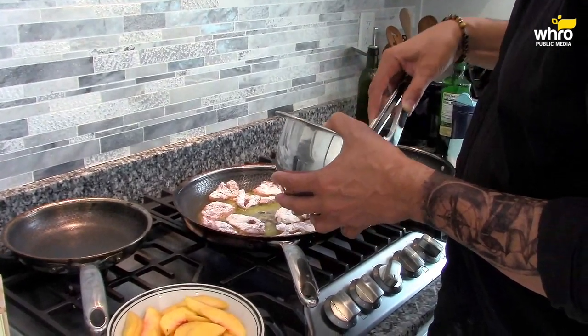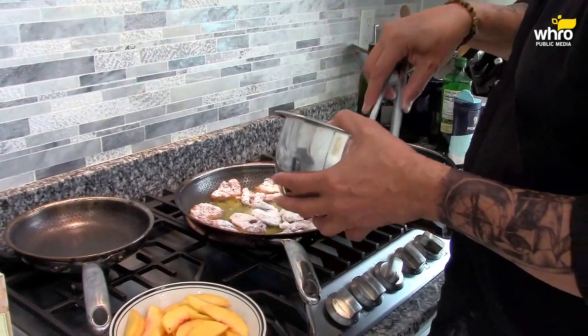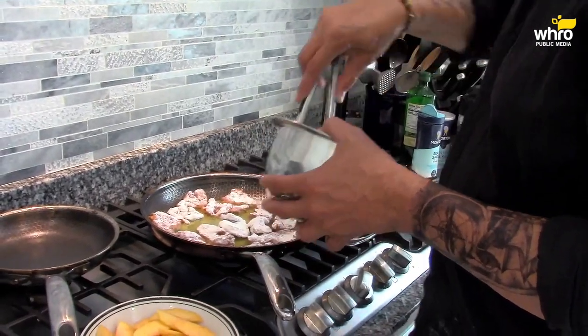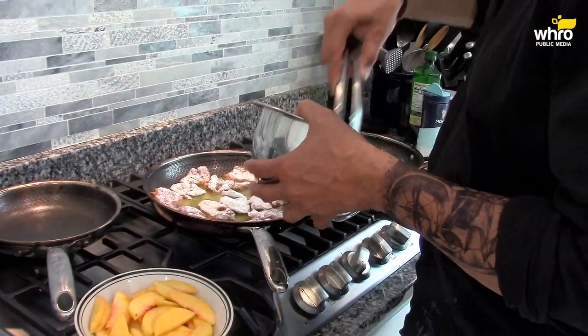My potatoes are just about done. I love some good pan-seared potatoes. I just leave the skin on them, dice them up, season them with some salt and pepper, some garlic powder, some thyme — dry thyme. You can use fresh thyme if you want.